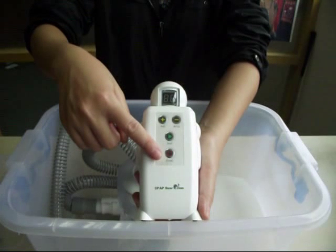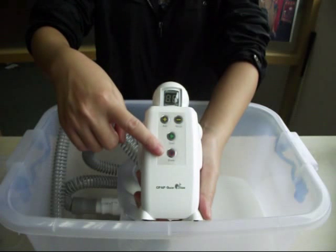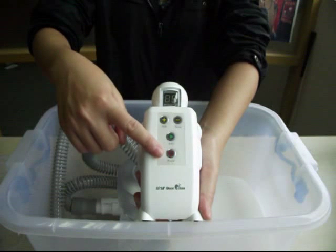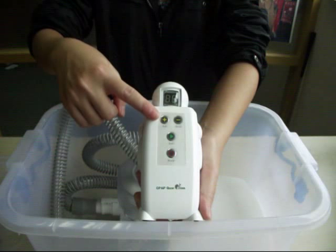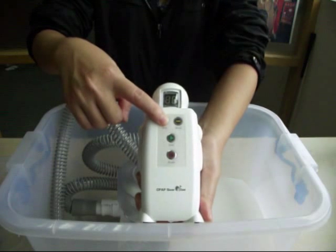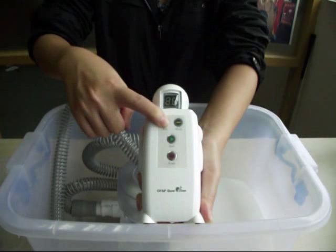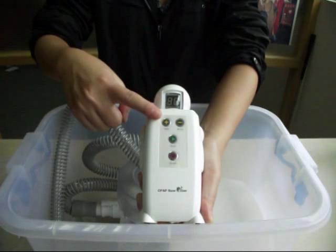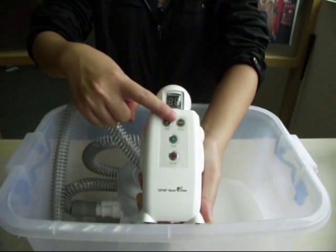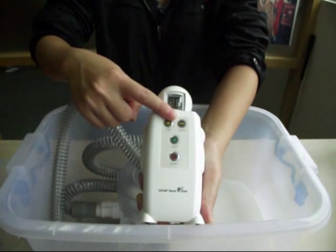Power button: Press the power button to set the time. Timer button: Press this button to increase the time — one press for every 5 minutes, up to a maximum of 15 minutes. Press this button to decrease the time — one press for every 5 minutes, down to a minimum of 5 minutes.